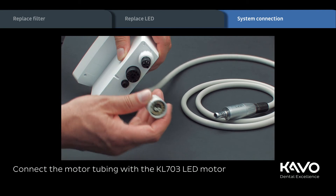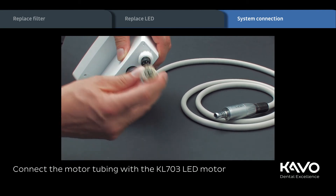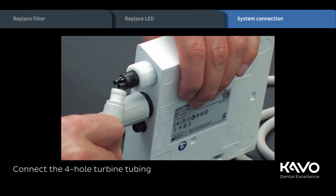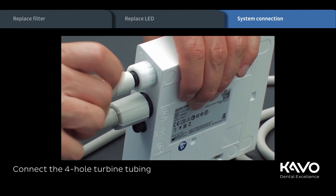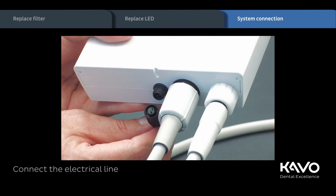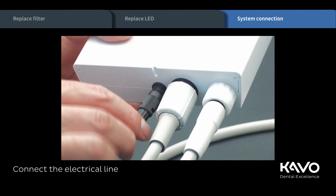Connect the motor tubing with KL703 LED motor. After that, connect the 4-hole turbine tubing from your treatment unit. Connect the electrical line and the system is ready to use.